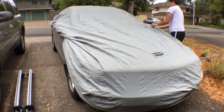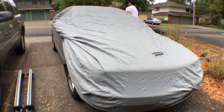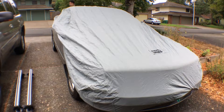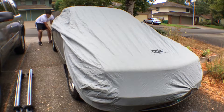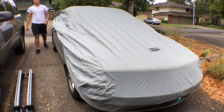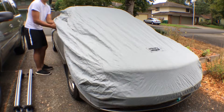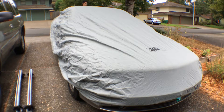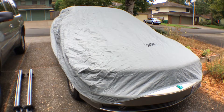It might be a while until the next update because of time, budget, and weather. It's fall now in Oregon, so it's going to rain a lot more, and my garage is too full to put her in there — I'll have to wait for dry days to work on her.